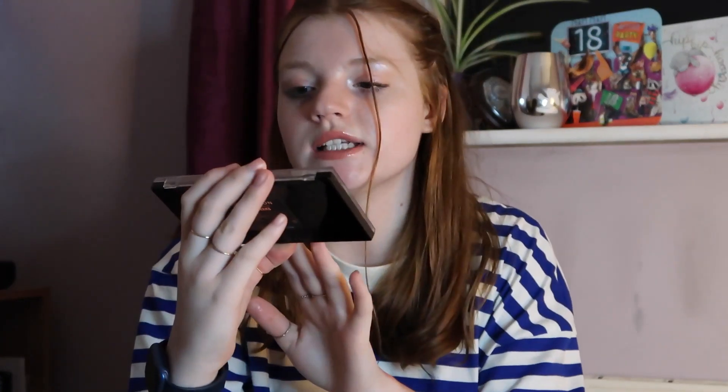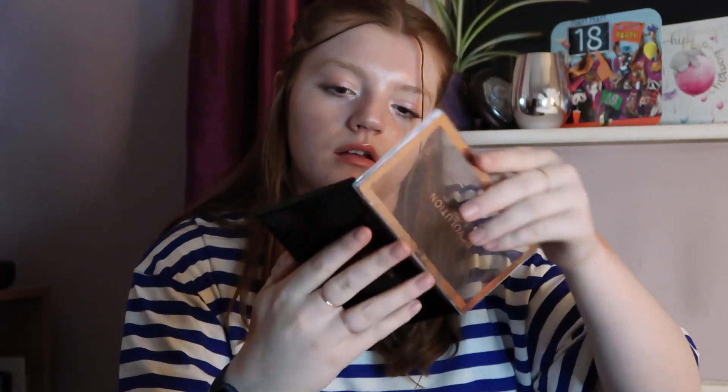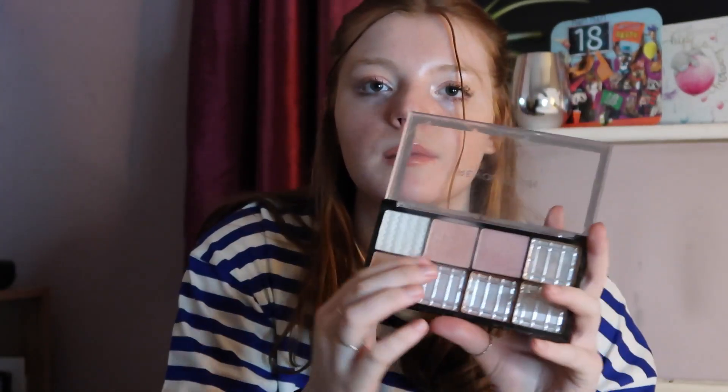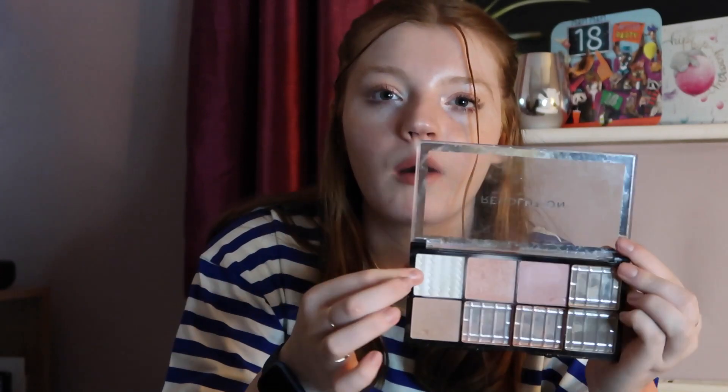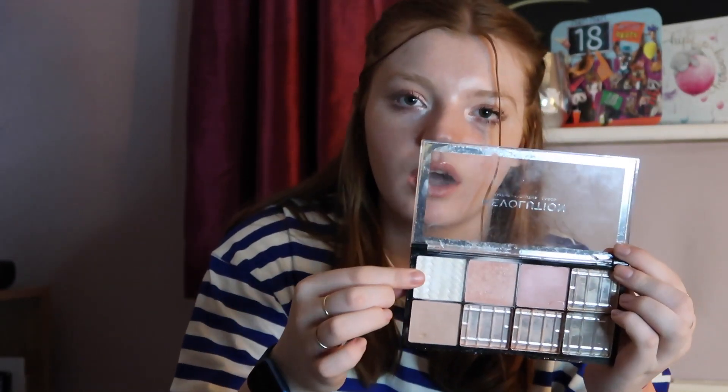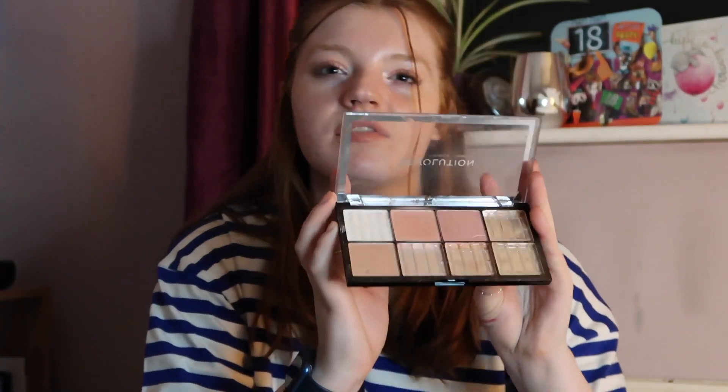We have the Revolution Sweet Cheeks palette — a little blush palette. It's got four shades left; I've used up the others. There's a deeper blush which is what I use every day at the moment, and a lighter shade I use as a brow highlight rather than an actual highlighter. My aim is to try and hit pan in all of these shades by the end of the year.